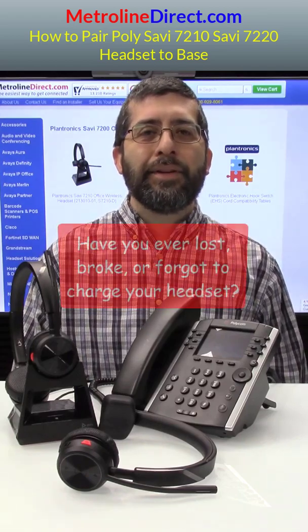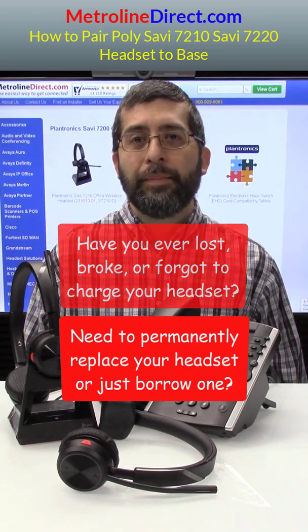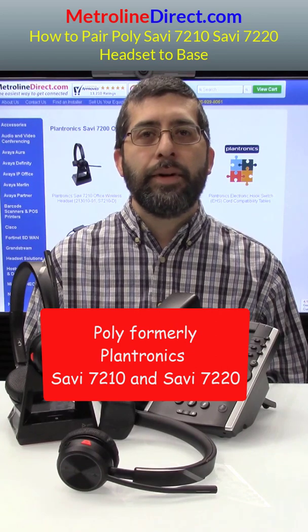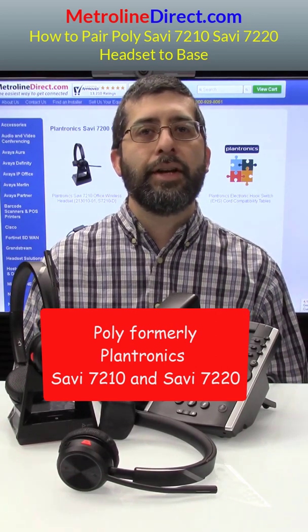Hey, Jesse here from Metroline Ret. Have you ever lost, broken, or forgot to charge a wireless headset? Maybe you need to permanently replace it or just temporarily borrow one. In this video, I'm going to show you how to pair your Savvy 7210 or Savvy 7220 wireless headset to your base.